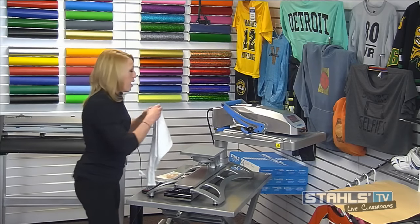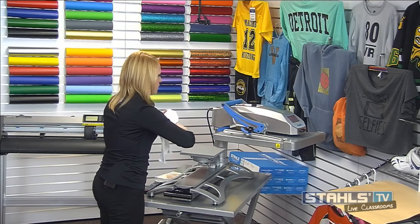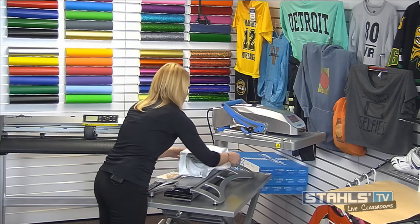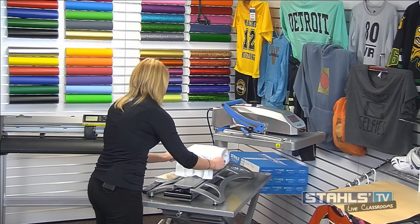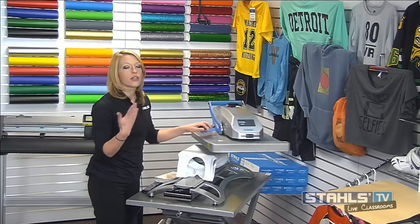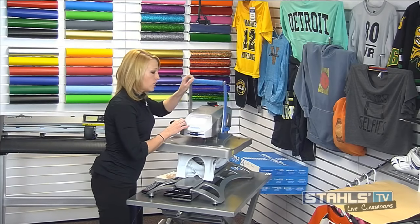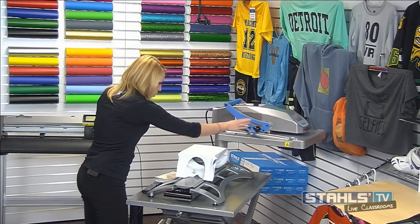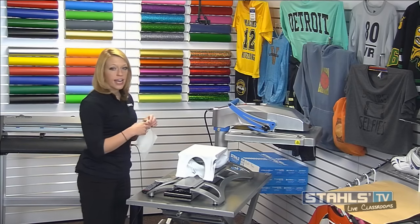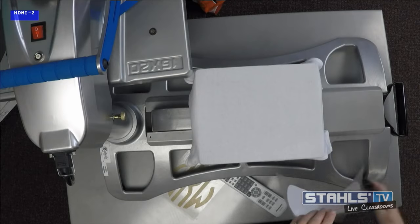I'm going to create that same monogram look using CAD cut glitter flake and Express Print. If monogramming is your thing, next Thursday we have a live class that will review how to completely monogram with your heat press, including artwork creation and heat pressing — register at StahlsTV.com. Now I'll load this shirt and preheat it for the application, then line up my Express Print transfer.